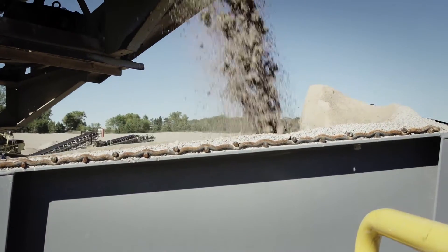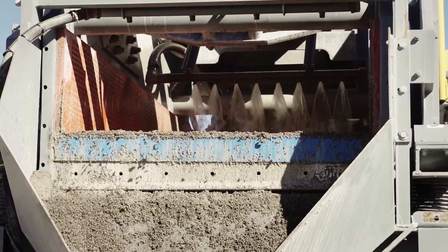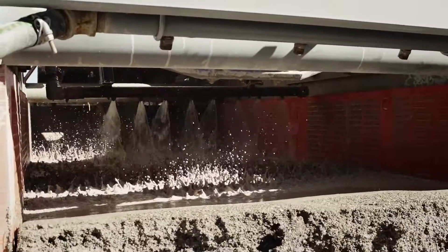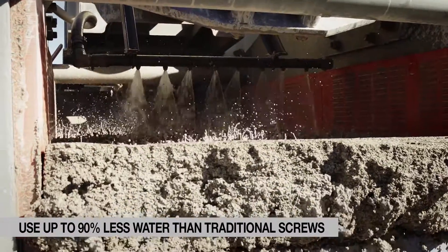We're also using down at the wash plant about 900 gallons a minute of water. Currently with the machine we're running anywhere from 200 to 250 gallons a minute, producing a far cleaner product with a lot less water.